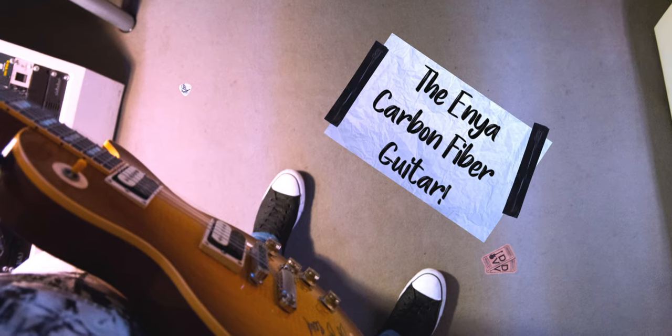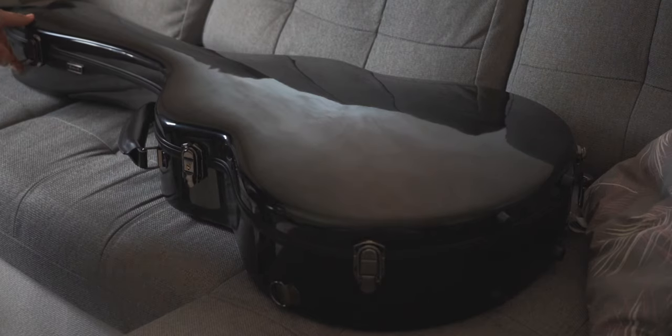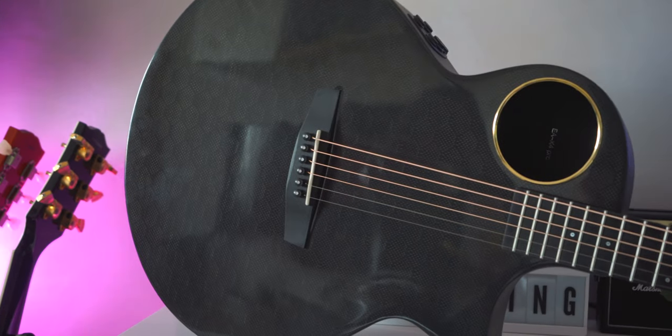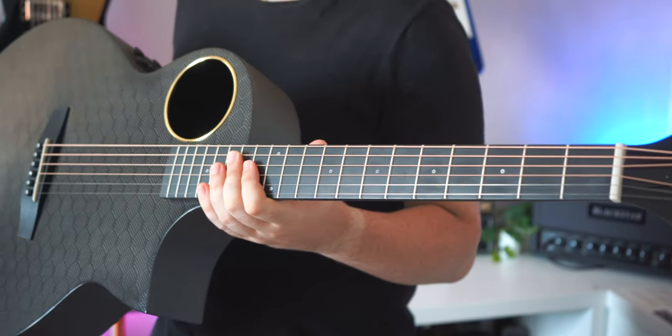Ciao ragazzi, I'm Danilo and welcome back to another video. This is the EA X4 Pro from a company called Enya. Starting with the obvious — take a look at this top. How cool is it? As you can clearly tell, this is not wood; the whole guitar is made entirely from carbon fiber.